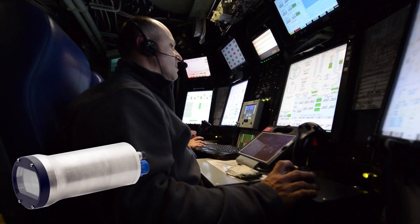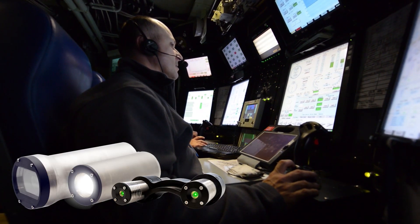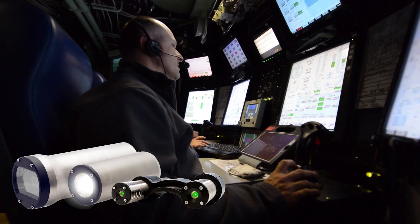And if you have a Subsea Rayfin camera, LED, or laser, you can control them directly from the DVR.